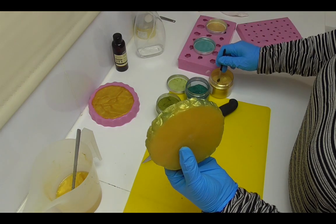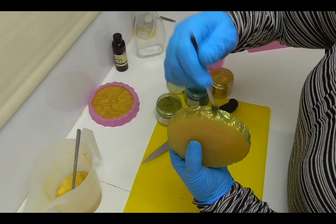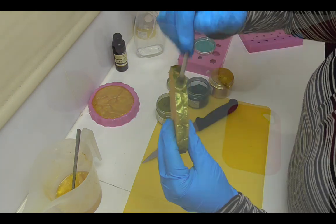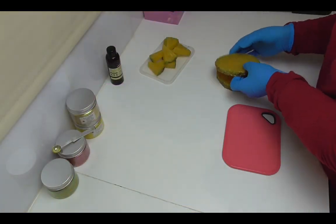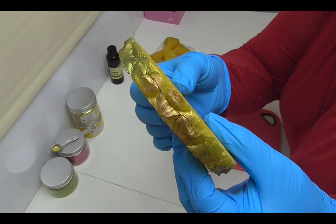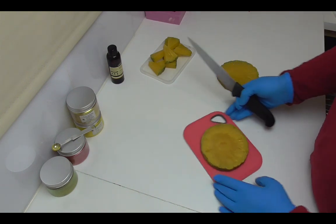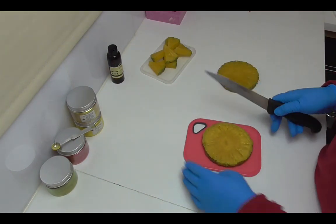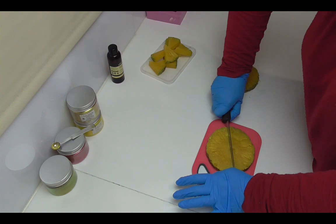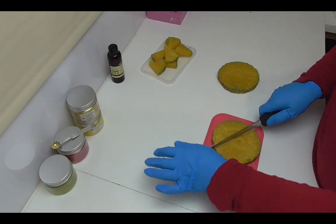I'm going to finish it off with a little bit of gold and then leave it overnight to set up really nice and firm, and we'll come back and make the soap tomorrow. So the pineapples have set up overnight nicely — I also added a little bit of mocha brown mica onto them just to get that brownish tinge you often see. I'm now going to cut each one in half and then cut those halves in half again, so we end up with eight pieces per pineapple.